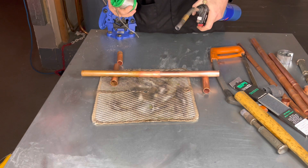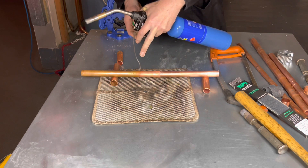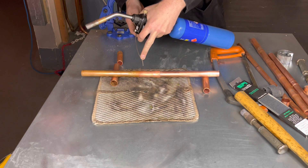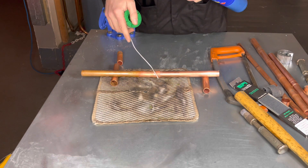We are now ready to solder the pipe. Remember that because this is 22mm pipe, we only need approximately 22mm of solder. Any more will just fall onto the heatproof mat.